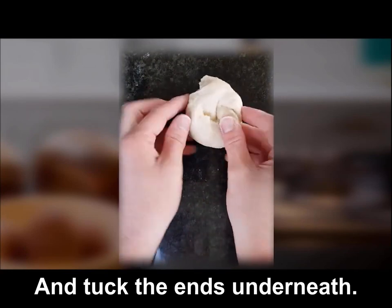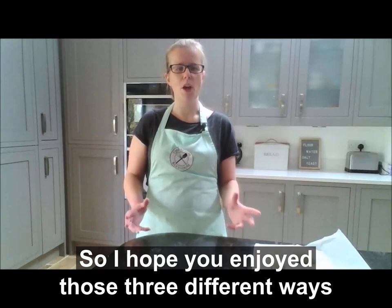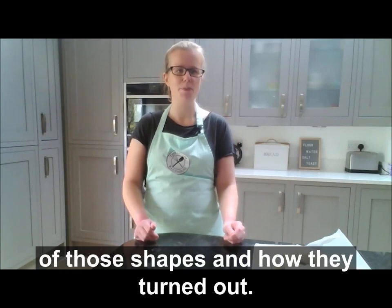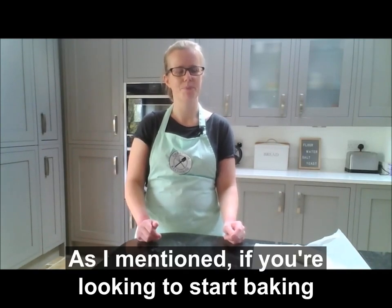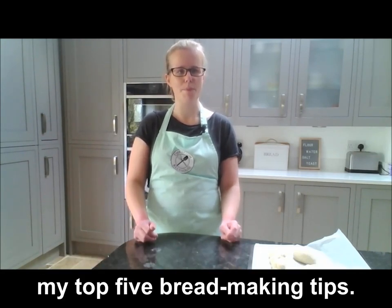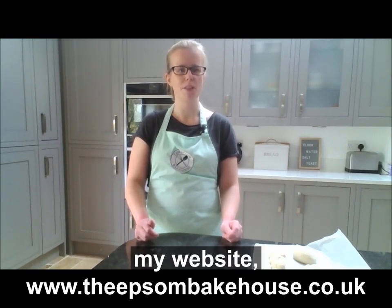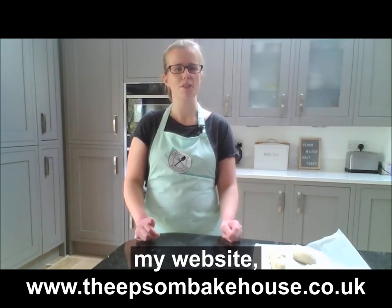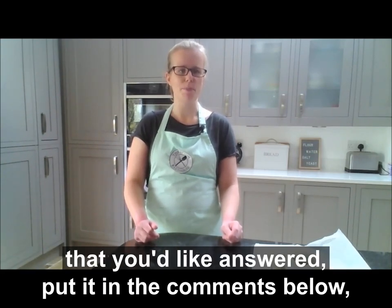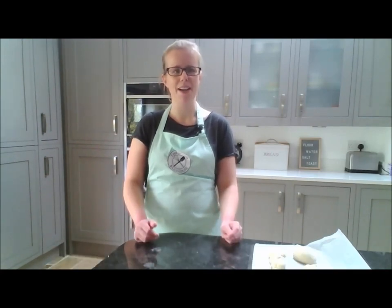I hope you enjoyed those three different ways to shape your bread dough into rolls. Do let me know if you had a go at making any of those shapes and how they turned out — I love to see what you guys bake. As mentioned, if you're looking to start baking great bread at home, you can download my top five bread making tips. I'll put a link in the comments, or you can go directly to my website at www.TheEpsomBakeHouse.co.uk. If you've got a bread making question you'd like answered, put it in the comments below and I'll answer it in a future tip. Bye for now and happy baking!